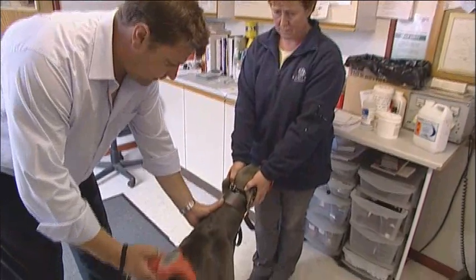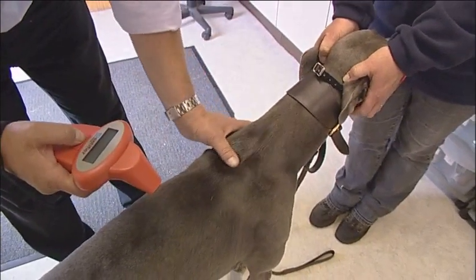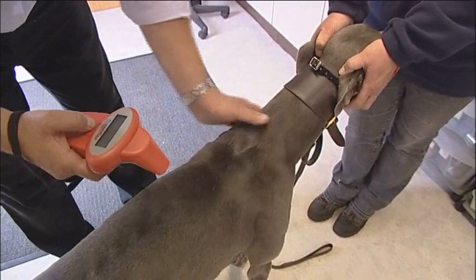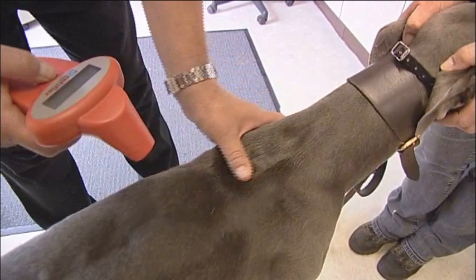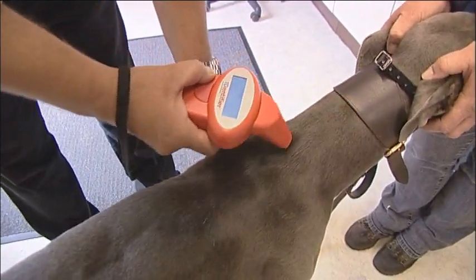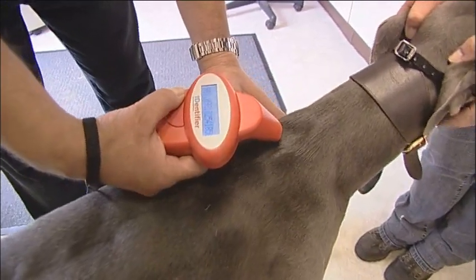To ensure that the microchip has been inserted correctly, firstly we just run our thumb over the implantation site and make sure we can't actually feel any of the chip protruding, which we can't. I then run the scanner over the site to identify that the chip has been inserted correctly.